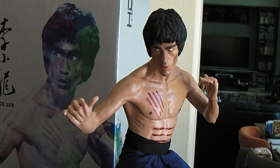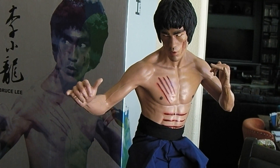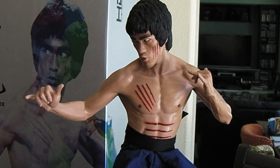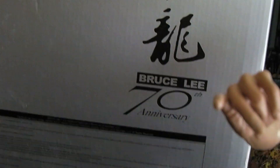And unfortunately this is one of the pieces that I'm going to let go of. It's the Enterbay 1/4 scale Enter the Dragon Bruce Lee figure. It's the 7th Anniversary HD Masterpiece figure here for Bruce Lee's 70th Anniversary.